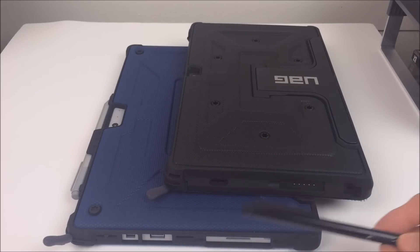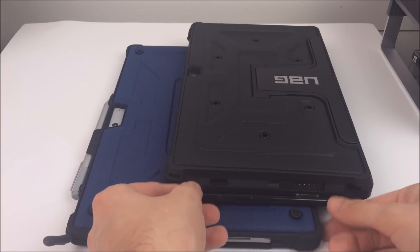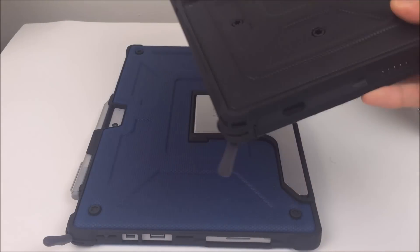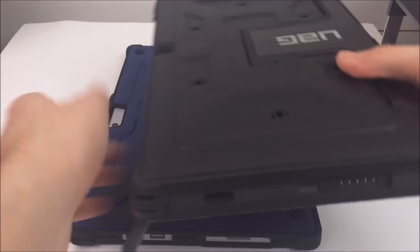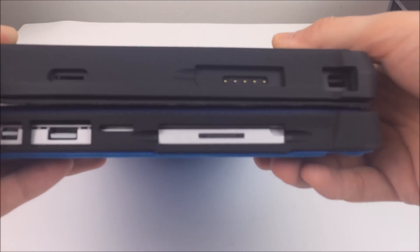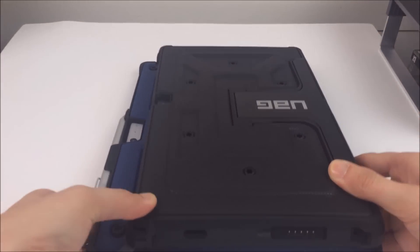Compared to the other one, the old one was thick enough where you couldn't even connect the pen to the magnet, so that was pretty irritating — you were basically left with a loose pen. Here you can see the old one is quite a bit thicker too, and that is with the keyboards on both of them.